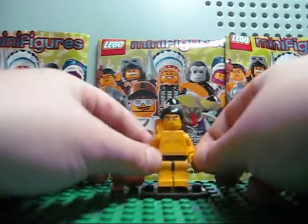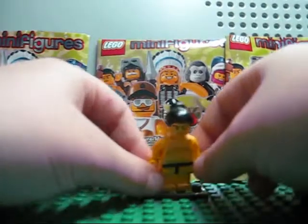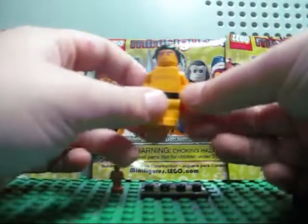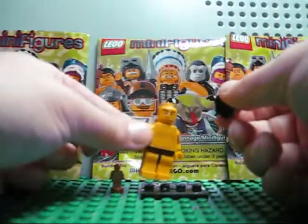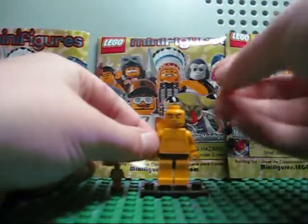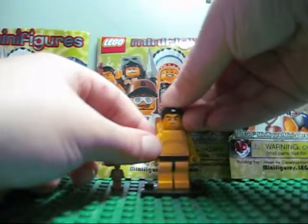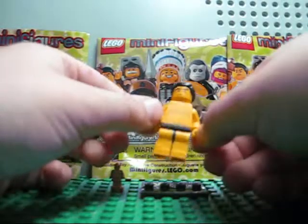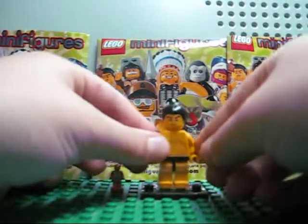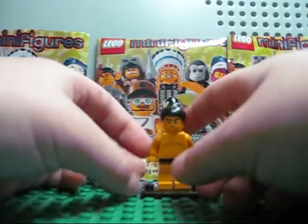He has normal legs, which some people use to make a naked Lego man. You can make a naked fat guy with this — just keep the hair, it's already a naked fat guy. Normal legs aren't that common, and I think every piece here is new.